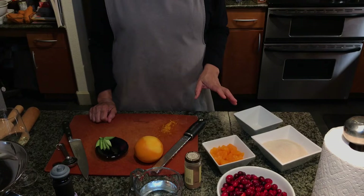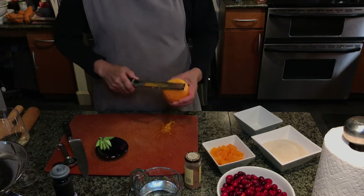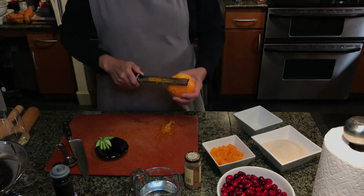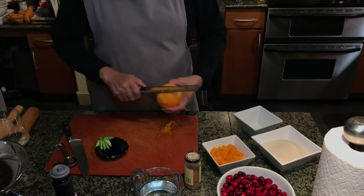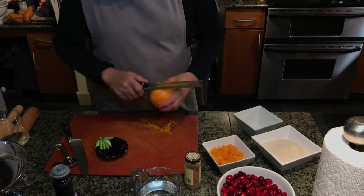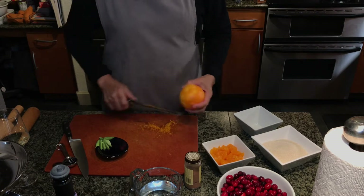I'm just going to get the zest of this orange — it's just one navel orange that I washed. I'm using a microplane, which is the best thing since sliced bread, to get the zest off. You don't end up with that bitter part of the skin, but you get all the oil.